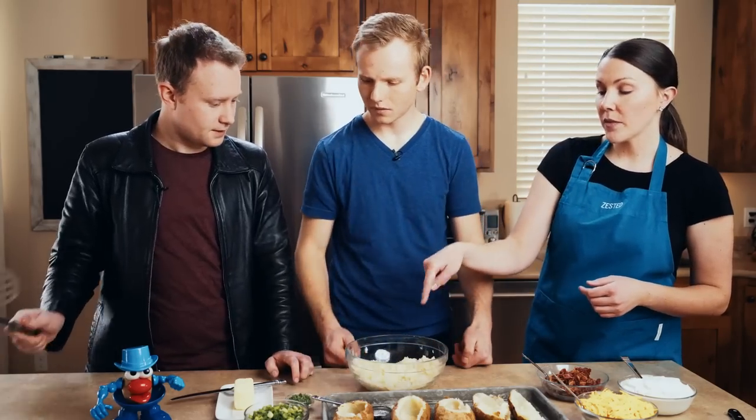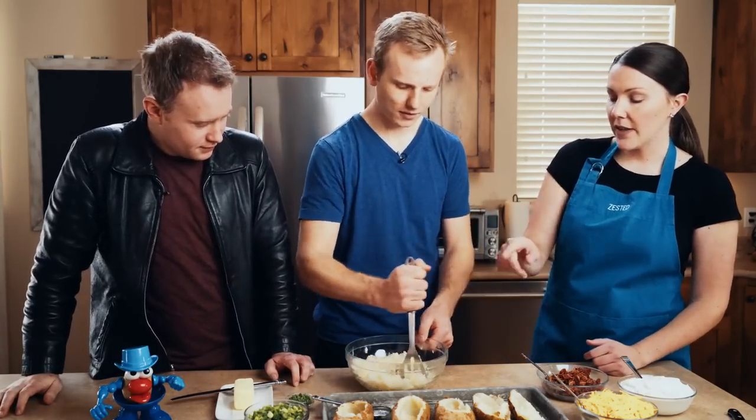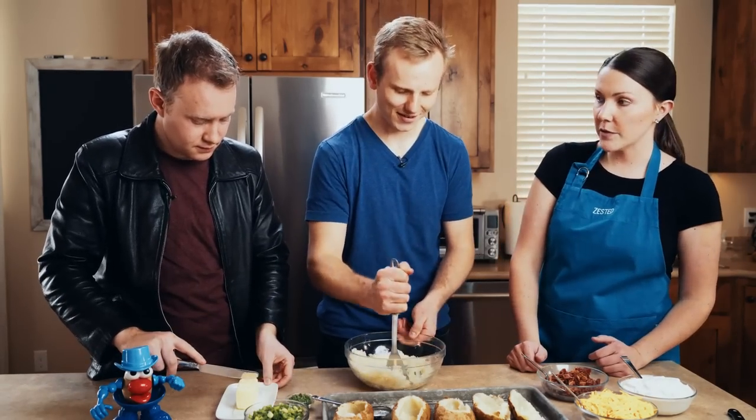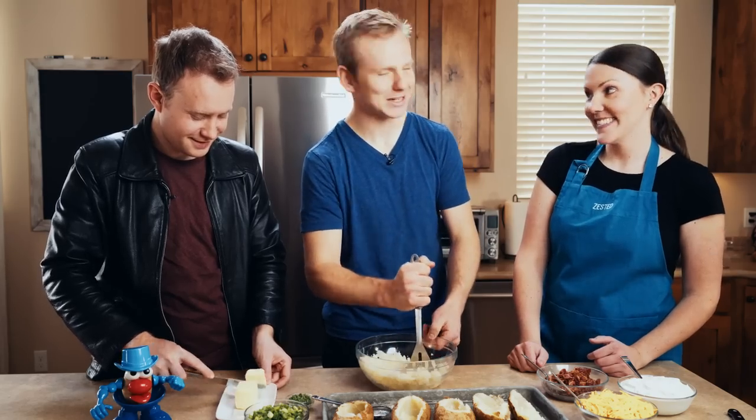Now go ahead and take the masher — we're going to mash it up just like you're making mashed potatoes. Then go ahead and take maybe a couple tablespoons of butter. This is the great thing about taters — you can boil them, mash them, stick them in a stew.